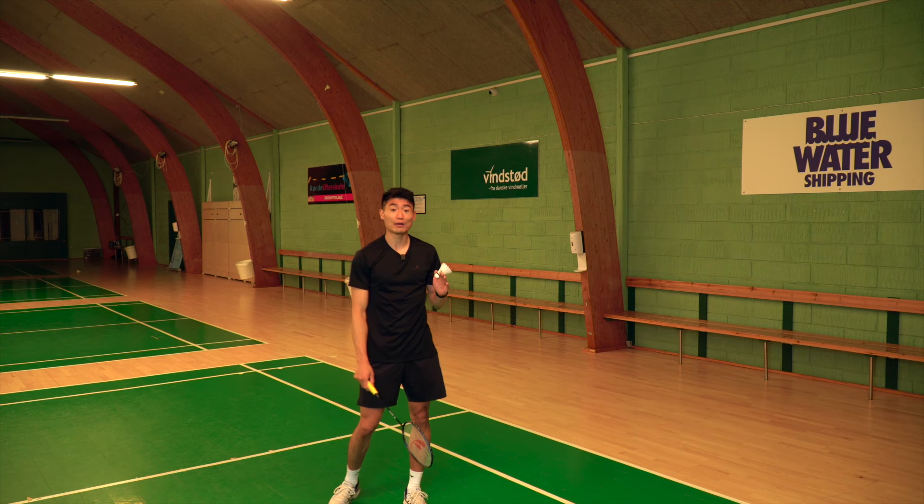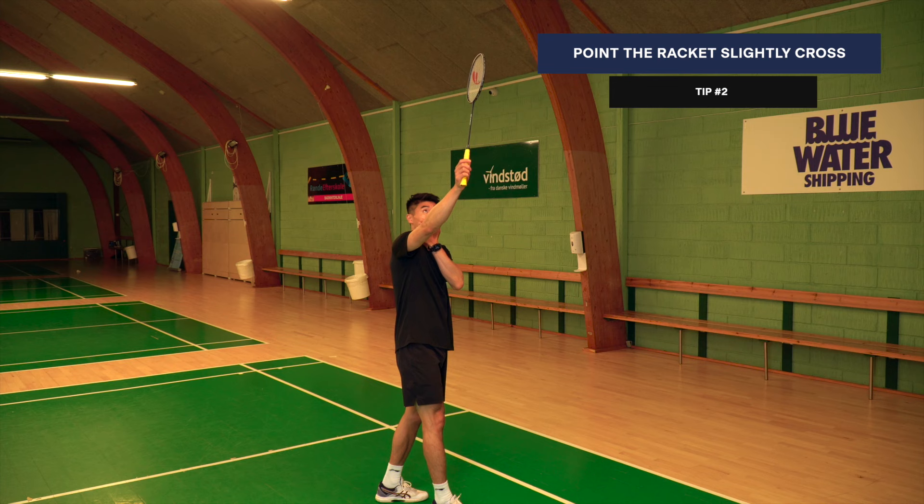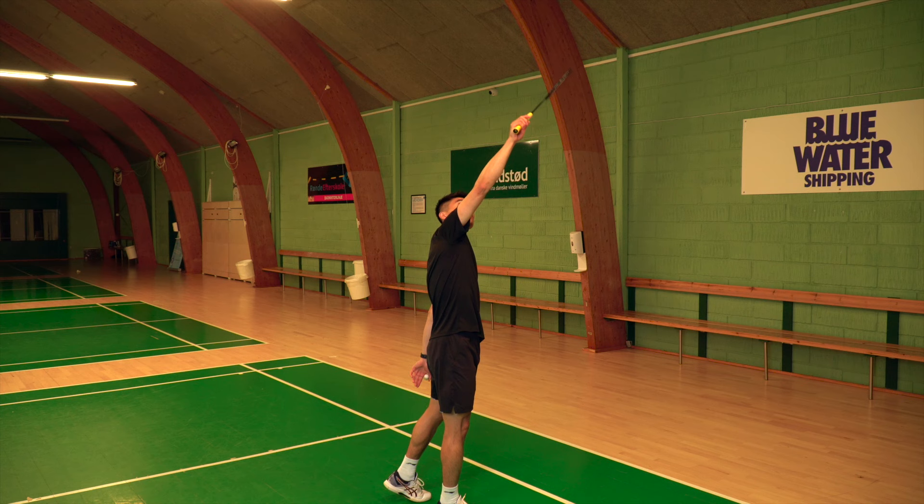Stay super relaxed. Since we want to play it cross court, where I hit the shuttle, my racket is pointing slightly cross court. Because if I'm pointing it straight, of course the shuttle will fly straight. So I'm reaching it, playing it here, and my racket, as you see, is pointing towards the backhand corner.